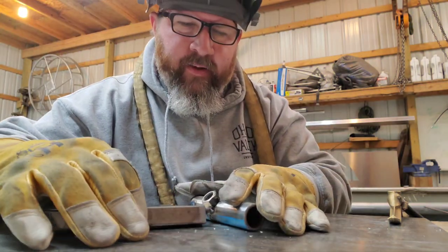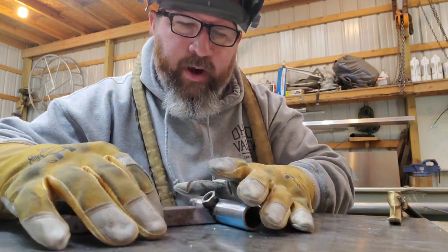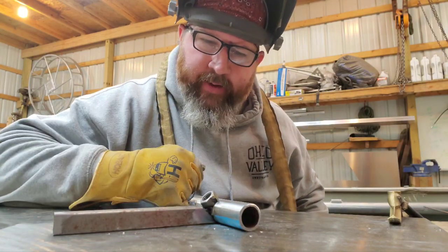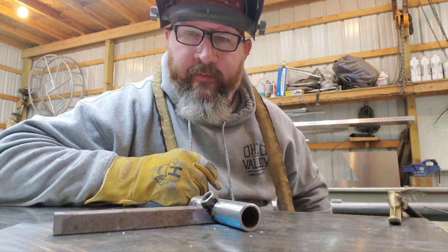Getting something to lay this on so it will hold at an angle for me. Now that I'm set up how I want, I can come around the other side and finish the weld out.